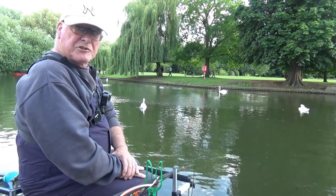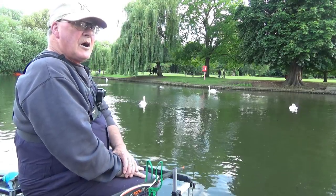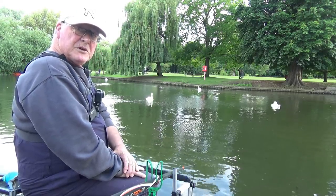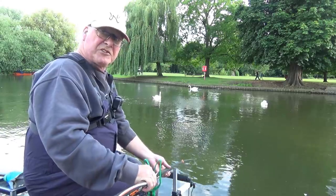Hi and welcome to Easy Fishing. I'm back on the river again, still trying to catch a tench, and tonight I'm not messing about.